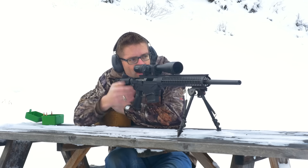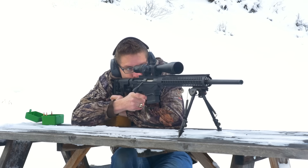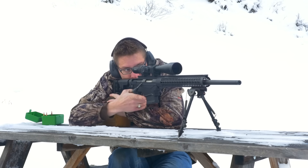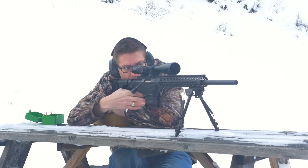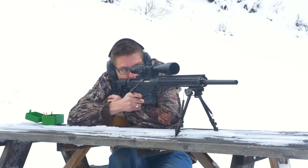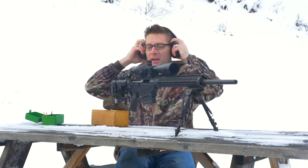Alright, time to take some shots with the 6.5 Creedmoor. I'm loading the bipod right now and as you can see it's not moving. She stays put well. Doubled up that last one — one big hole.